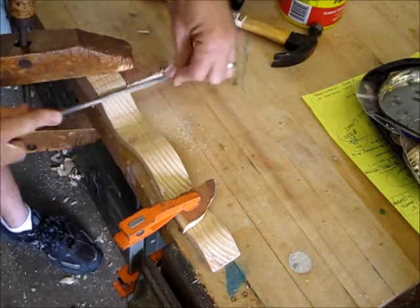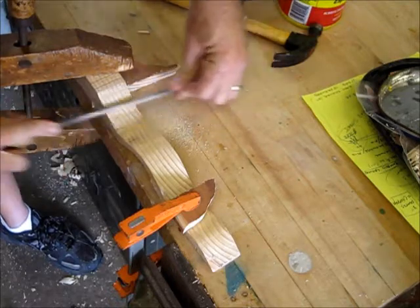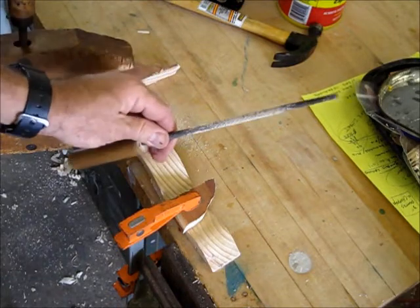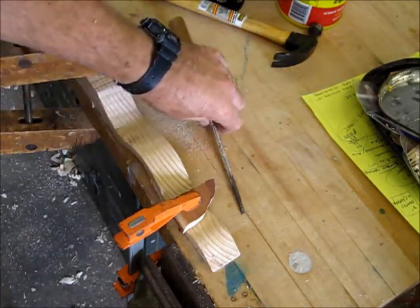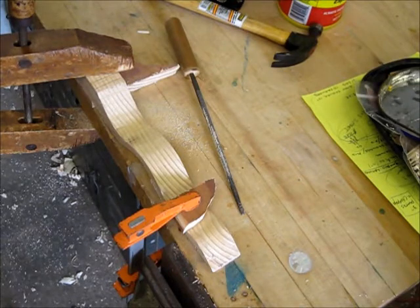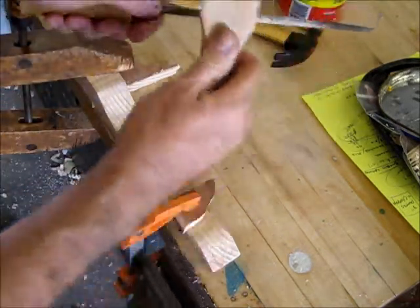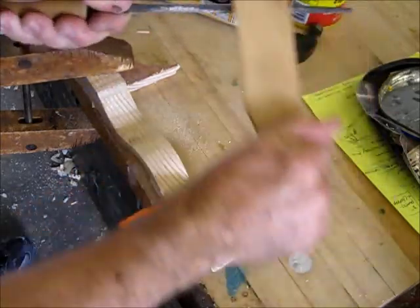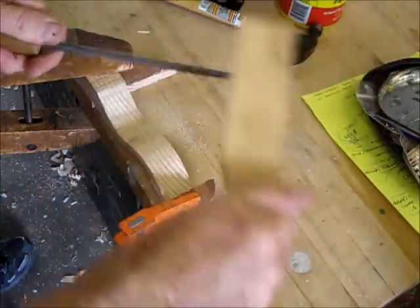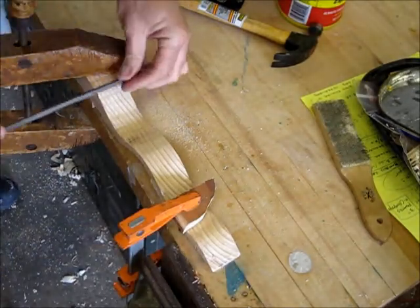Working the file, you might work up a little sweat — some PE credit for this. It does a pretty good job. Now the file does get clogged, so I'm going to grab something from the tool cabinet called a file cleaner, sometimes called a file card. You actually go in the direction of the grain to knock the sawdust out of the file, and then you can continue.